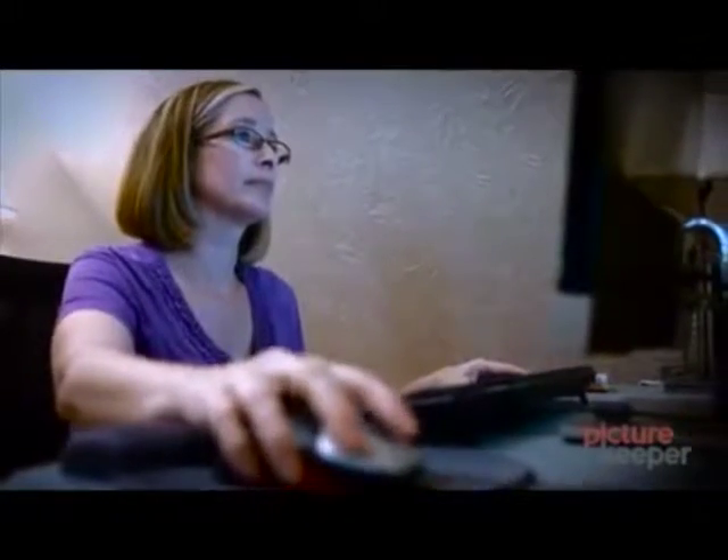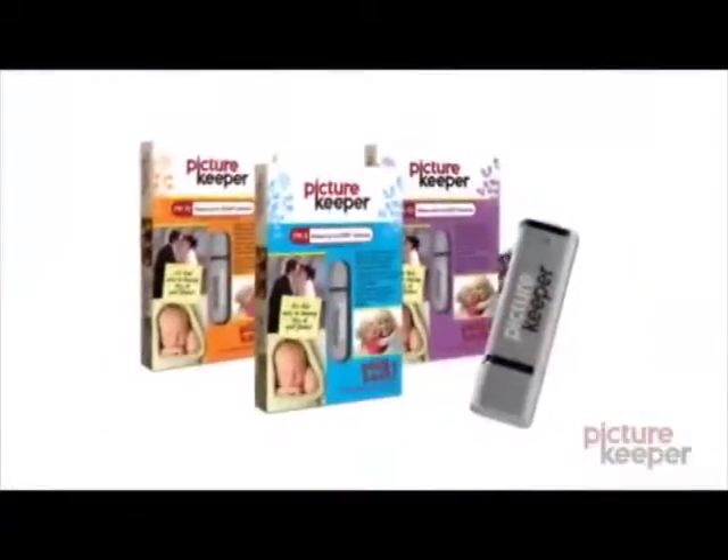Backing up your photos can be a chore. Where do you look? Where do you save them? Dragging and dropping — who has time for that?